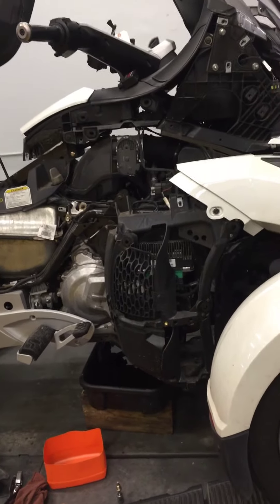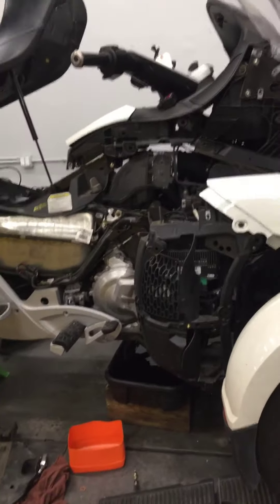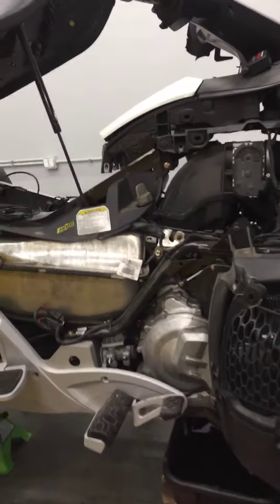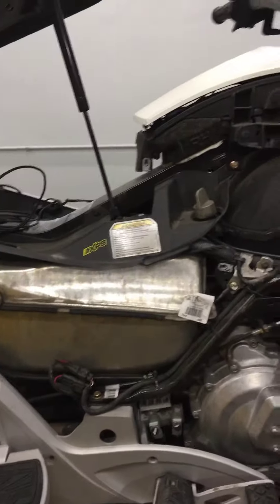Hi Bill, this is Matt from GeForce Powersports working on your Spyder. We've got a couple of things going here. You have almost 22,000 miles, and at 19,000 Can-Am wants to replace the air filter and the fuel filters. Both look to be original, so we should probably do that.